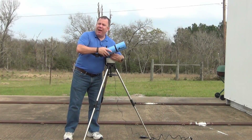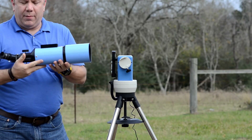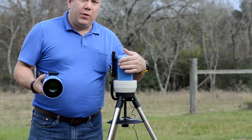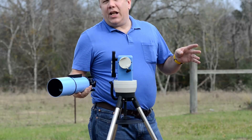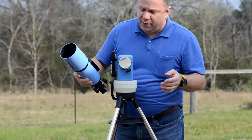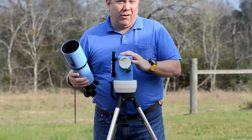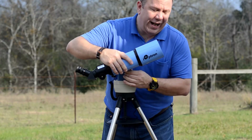The mount is a single screw and the telescope comes off. They make a variety of telescopes which fit this particular mount. You're not going to get very big or anything that can do serious astrophotography, but that's okay because we're only talking about a $300 setup — scope and mount included. Setting it up takes just a couple of minutes and it's very, very easy.